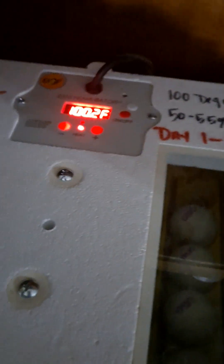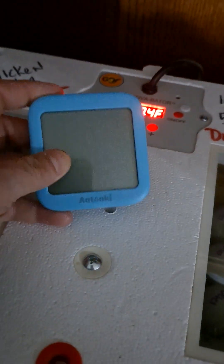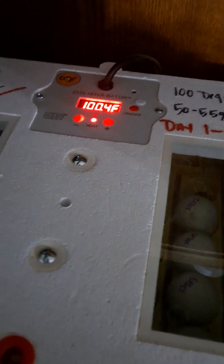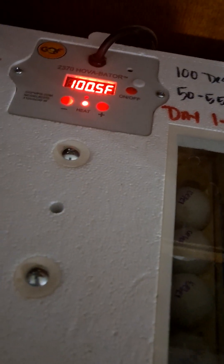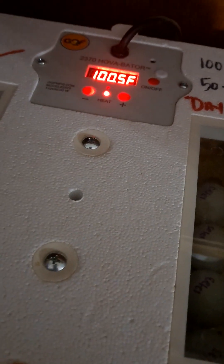I use these right here — a hygrometer. You turn them on, put them inside your incubator, and rely on this for an accurate temperature and humidity reading. If you want to put more than one hygrometer in there, by all means do that. That way you have two different ones showing and you can get a better reading.